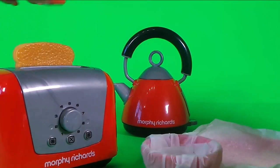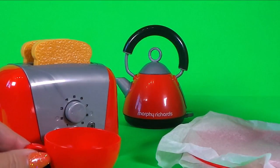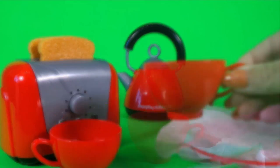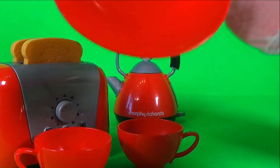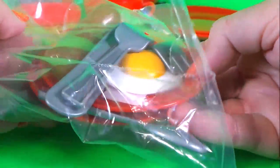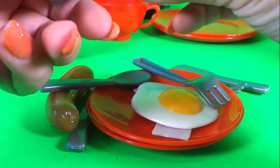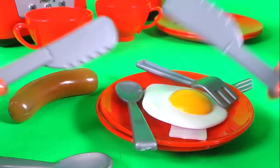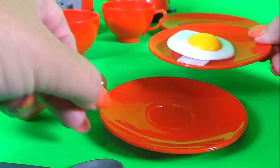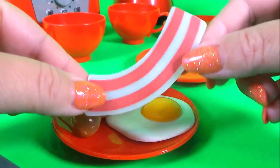Looking at the instructions, we can put the toast in the toaster and we can unwrap the cups and the plates. Here we have two saucers, some cutlery — so there's two knives, two forks, two spoons, two saucers, a sausage, an egg, and also some bacon. That's amazing!